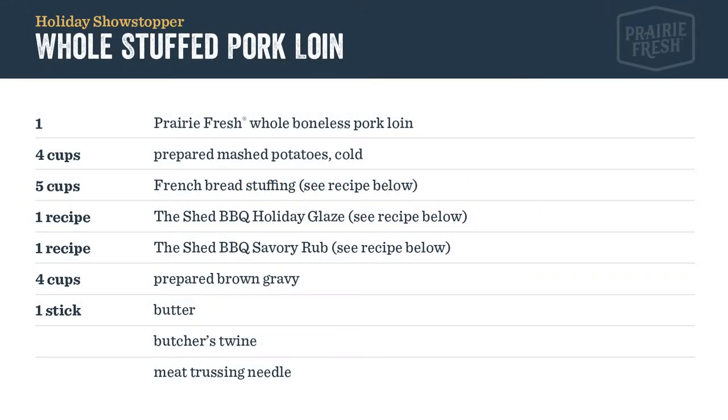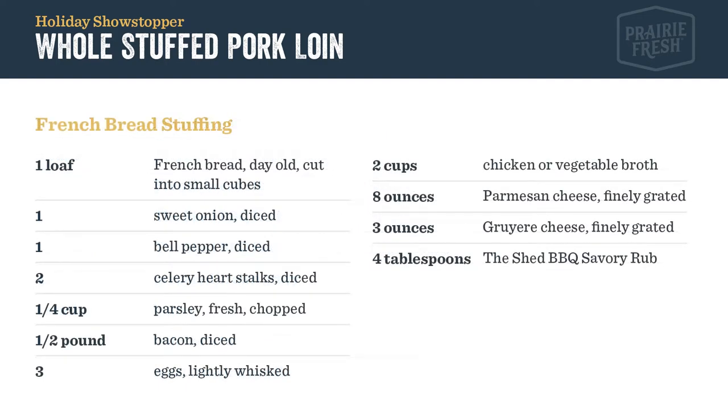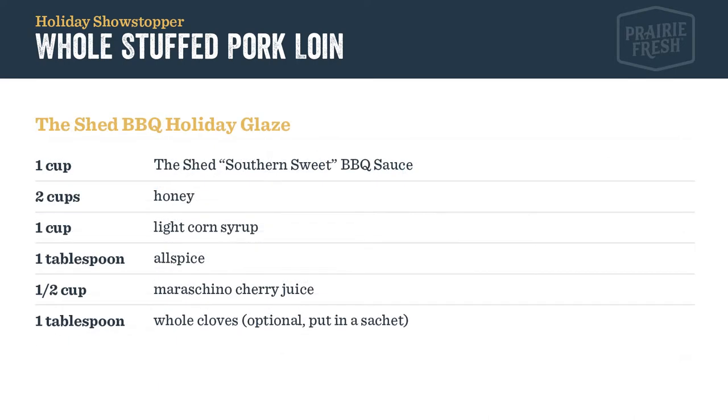Now's the time to pause the video, read the ingredient list and recipe. Take a minute to get everything you need, and then come back and follow us step by step as we prepare this recipe.